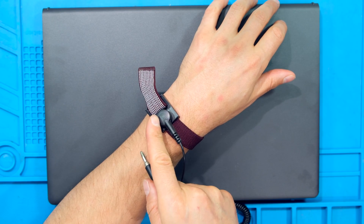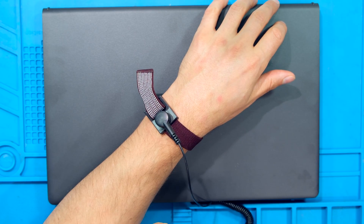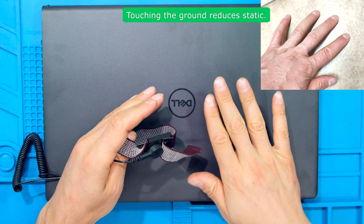For best practices, use an earth strap and connect the other side to an earth point. If you don't have such a thing, make sure to work in a static free environment. If you don't have an earth band, make sure to touch the ground with your bare hand prior to opening the laptop.